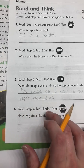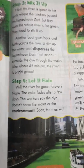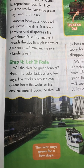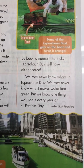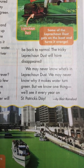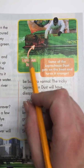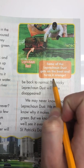Number four, read step four: let it fade, then stop. How long does the river stay green is the question we're going to answer. Step four: let it fade. Will the river be green forever? Nope — the color fades after a few days. The workers say the dye doesn't harm the water or the environment. Soon the river will be back to normal; the tricky leprechaun dust will have disappeared. We may never know what's in leprechaun dust or why it makes water turn green, but we'll see it every year on St. Patrick's Day. The caption says some of the leprechaun dust gets on the boat and turns it orange. The river stays green for a few days.